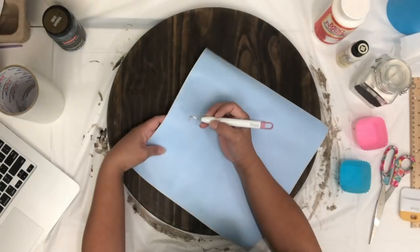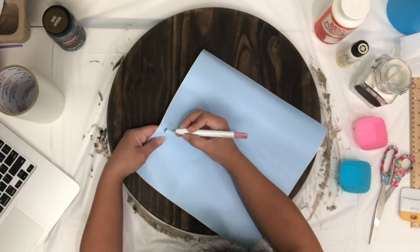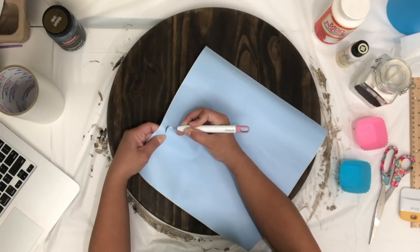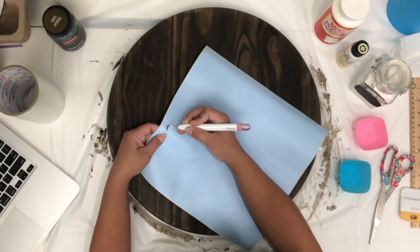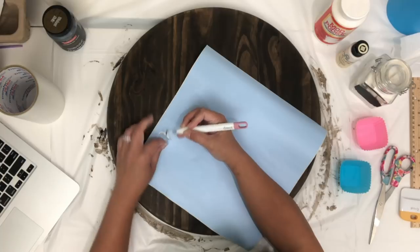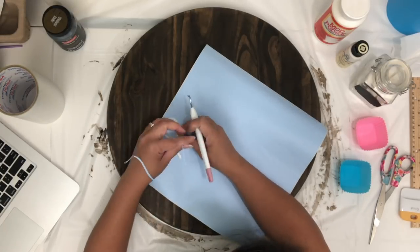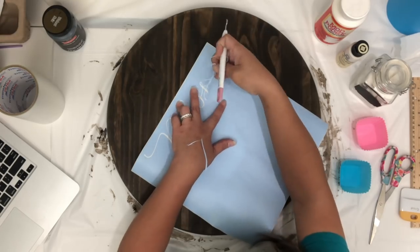I'm using an adhesive vinyl 631 as my stencil, which I've already cut with my Cricut. If you don't have a machine to do that for you, you can always draw and trace the image you like and then just take an X-Acto knife and cut the stencil slowly and carefully. Then I'm just going to weed the vinyl that I don't need.